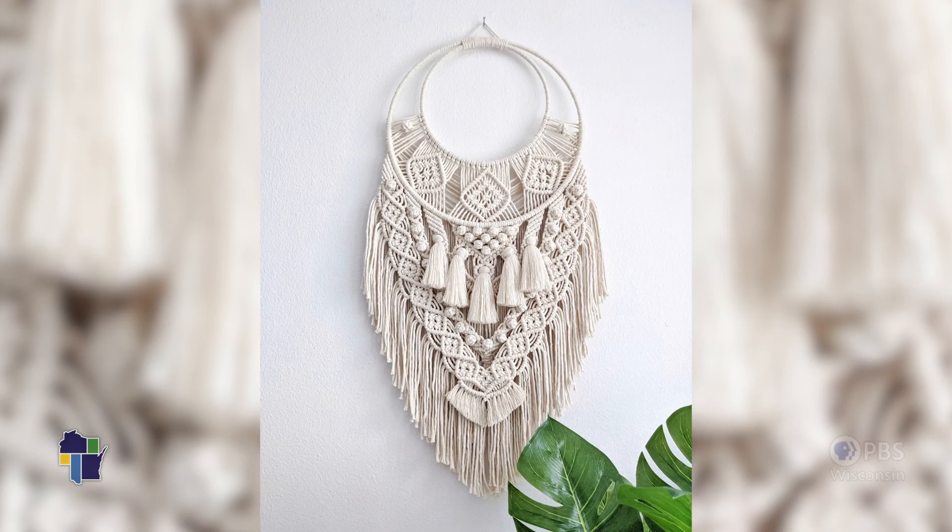I discovered macramé in 2007. I was working a full-time job, working that nine-to-five. I just kind of fell into a slump and I wanted to find something to re-trigger that creative side of me.